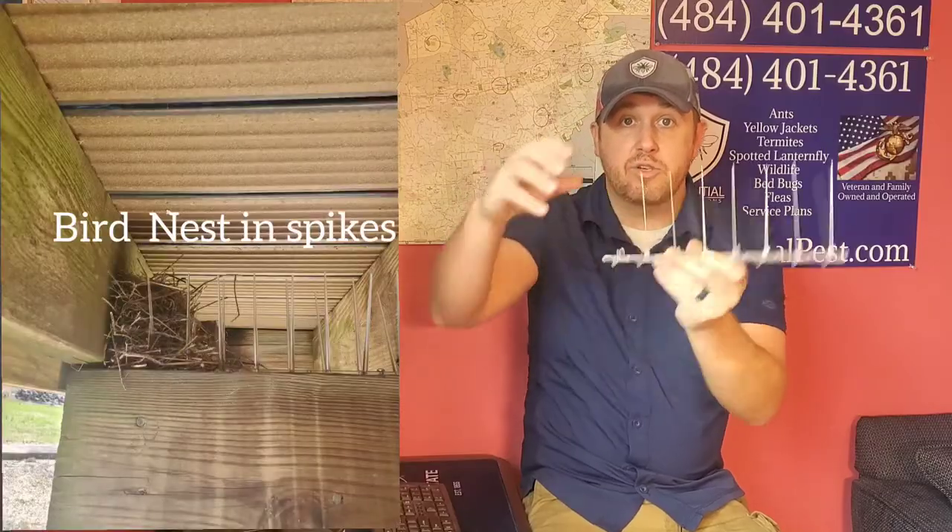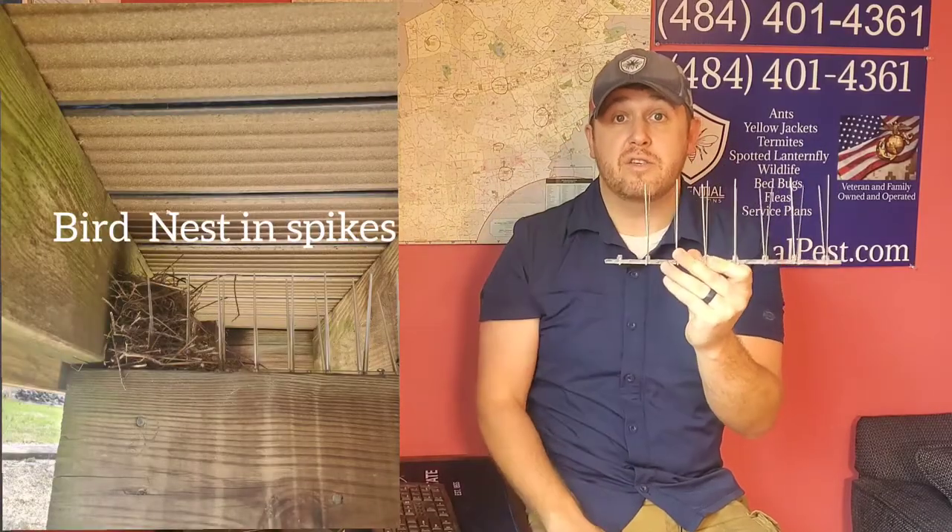Most people just think this is a one-stop shop, and what happens is they'll install this underneath their deck or porch. But if it's a smaller type bird, look at this gap here — you can actually see them make nests inside of here. So the birds will actually use the spikes to secure their nest and say thank you.